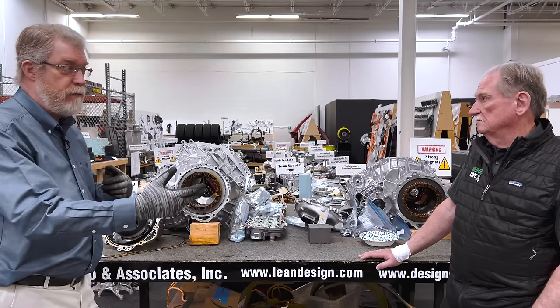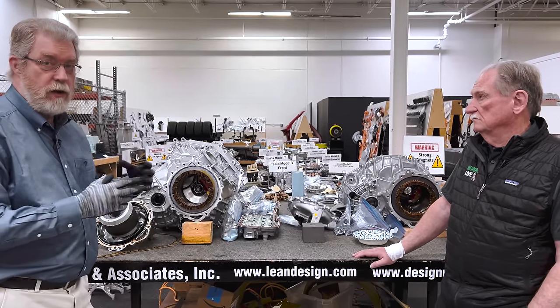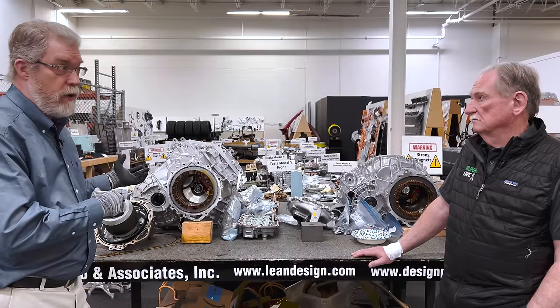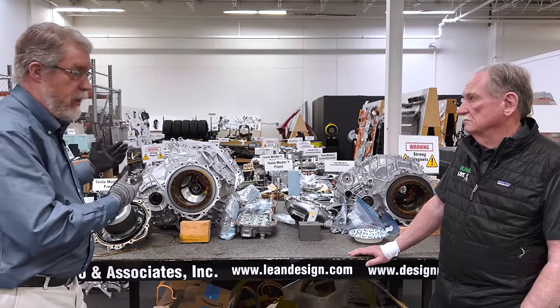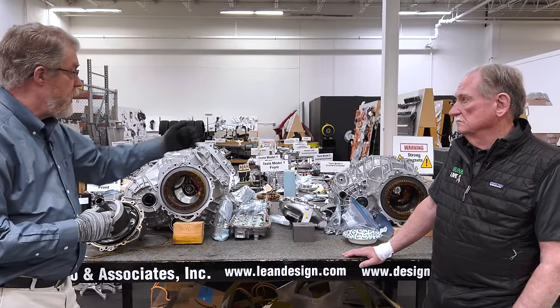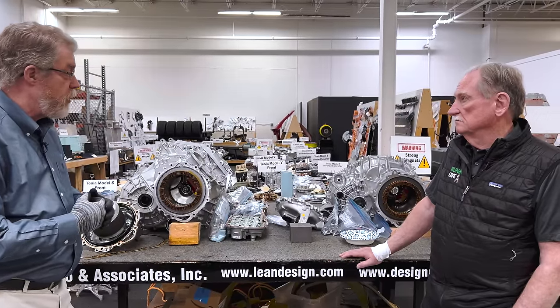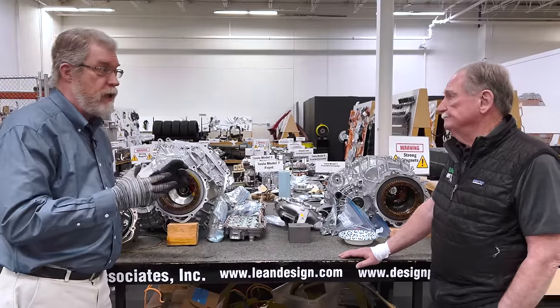Hyundai does it a little differently. They have two PM motors but they have a disconnect clutch to allow them to disconnect one of the motors. Tesla is able to do this without the extra part of the disconnect clutch, although they did use a disconnect clutch for the front motor to give them a limited slip differential.